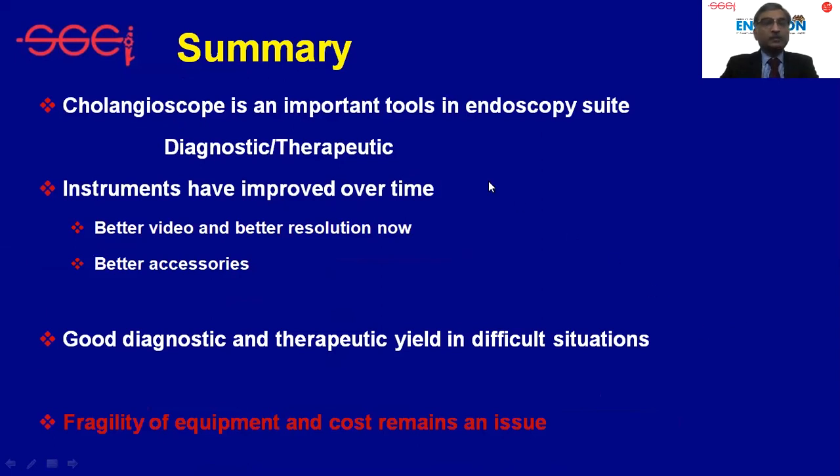To summarize: cholangioscopy is an important tool in endoscopy with both diagnostic and therapeutic value. The instrument has improved over time — video quality, resolution, and accessories are all better now. It has good diagnostic and therapeutic yield in difficult situations where few alternatives are available. However, fragility of the equipment and cost remain ongoing issues.